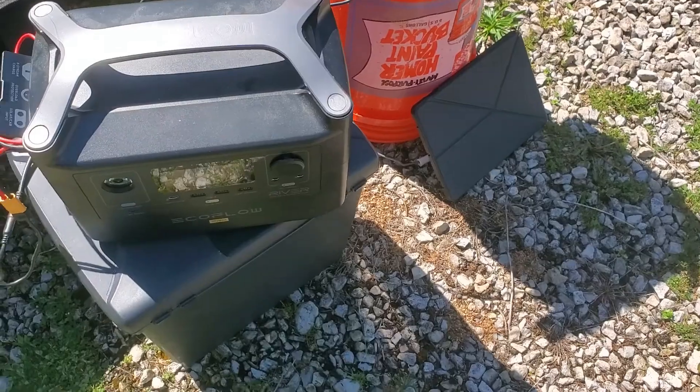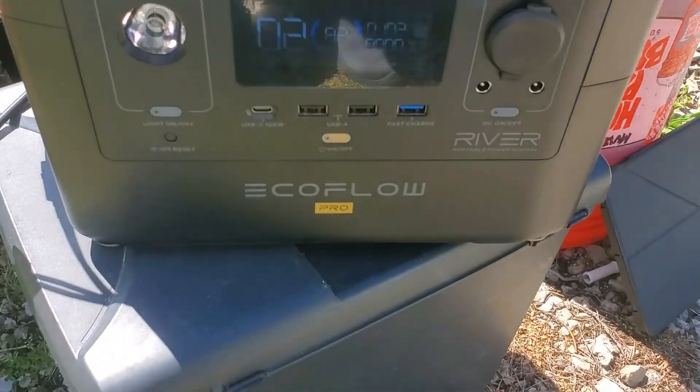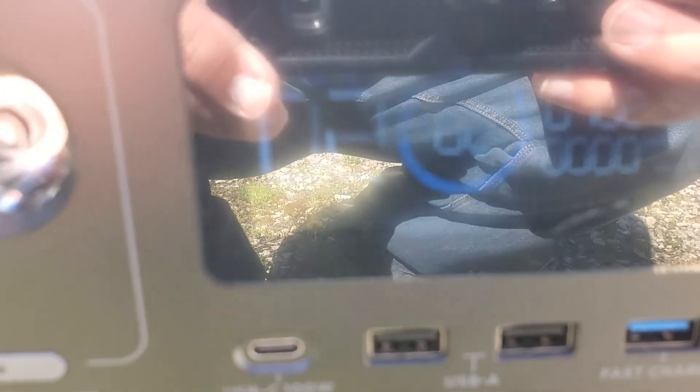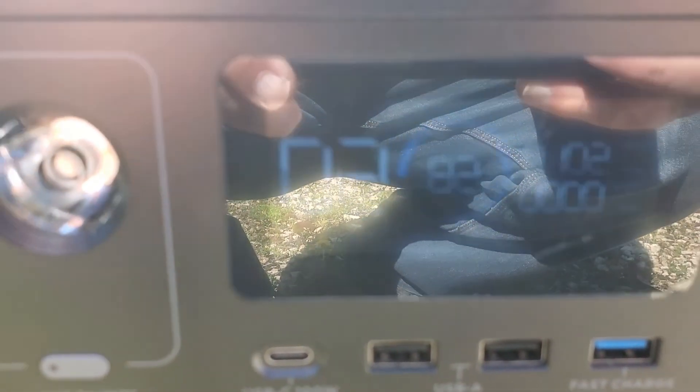Now let's plug in the battery and see what we can get. As we zoom in now you can see we're getting over 100 watts — 102 watts of combined power.